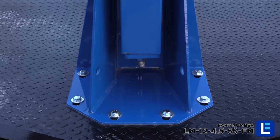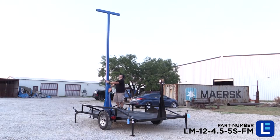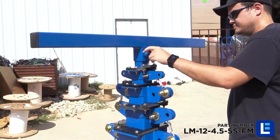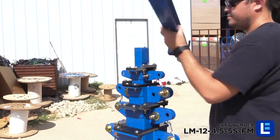The quarter-inch thick mounting base plate has been pre-drilled to accept six 9/16-inch anchor bolts for mounting to trailers or other stable surfaces. At the end of the day, a removable masthead allows for storage of mounted equipment when not in use.